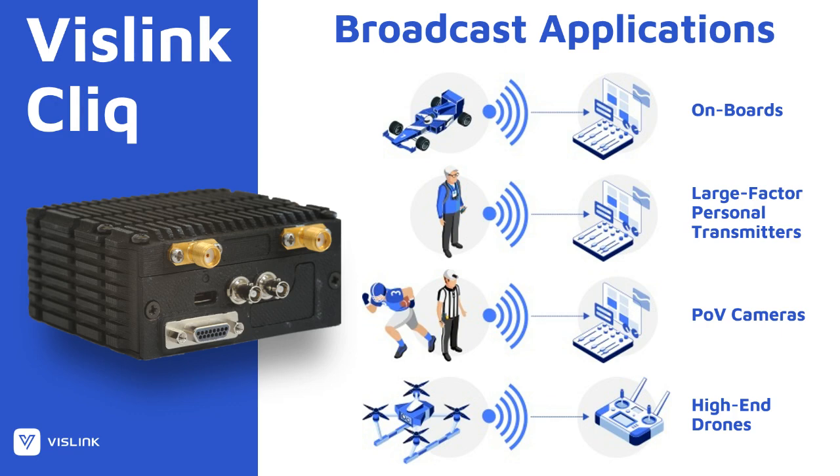What applications is it really good for? Because the size already shows right away — you can use it in all kinds of small setups: go-karts, drones, onboards, POVs, as you see over here. There are many possibilities, mainly because of the size.